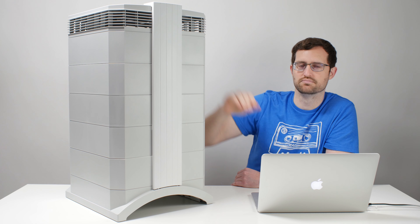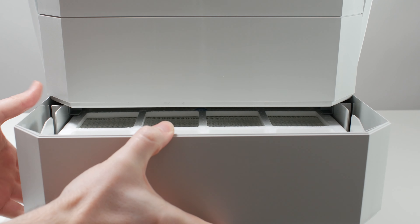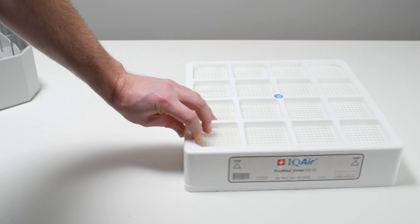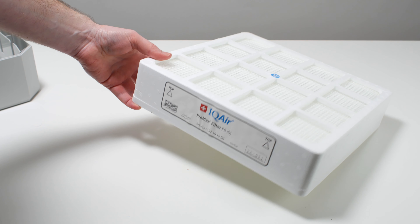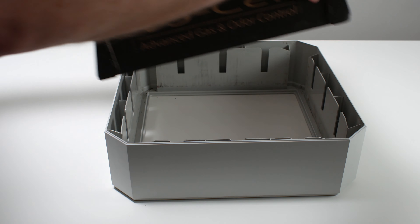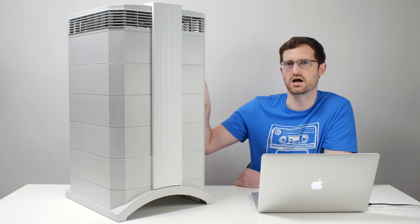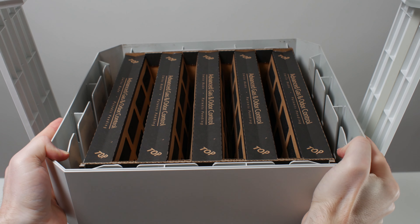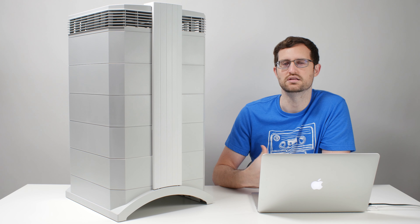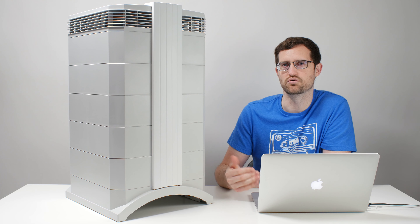The first of the three filters is the pre-max filter — a large particle pre-filter. The intention is that larger particles hit that pre-filter at the bottom and saturate it instead of the filters up top. Next is the gas and odor filter, specifically called the V5 cell. The V5 cell sits above the fan but below the particle filter, and it contains about five pounds of activated carbon and alumina — a combination intended for gas and odor filtration.